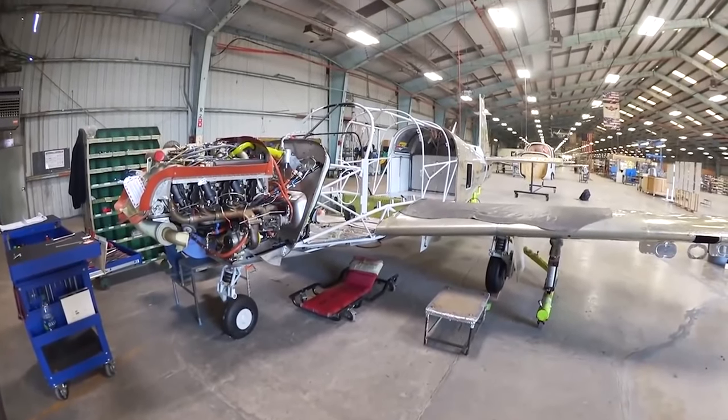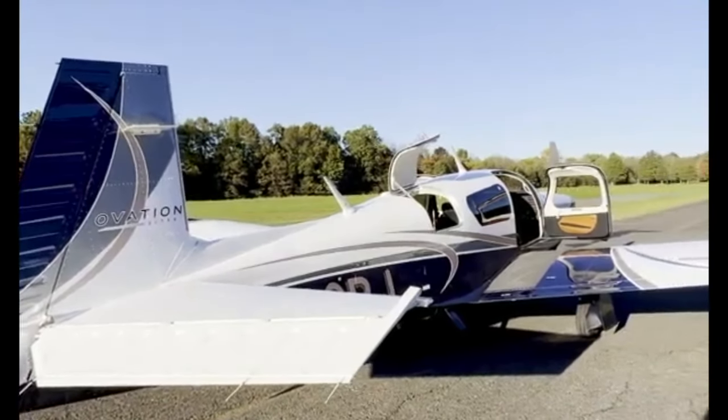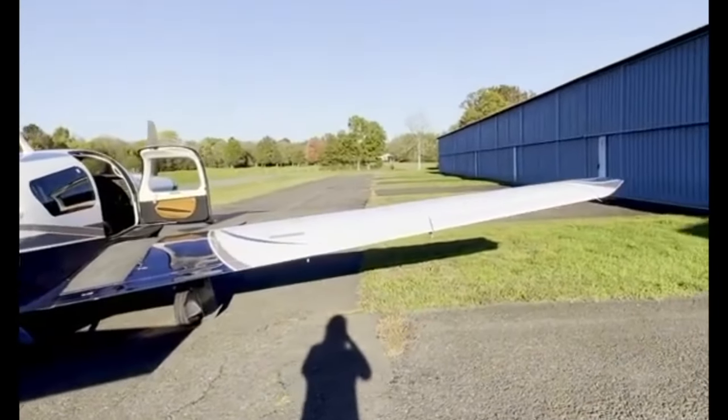Today, we're going inside the Mooney M20U Ovation Ultra to talk about everything you need to know about this fantastic aircraft.